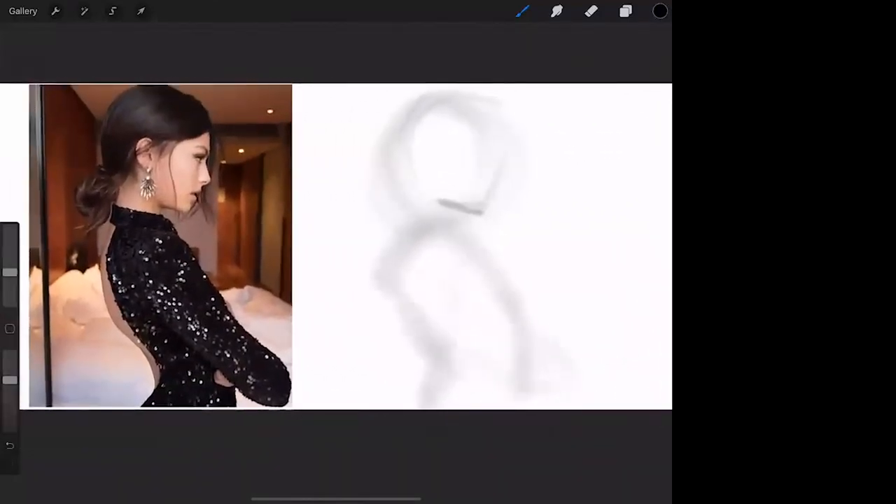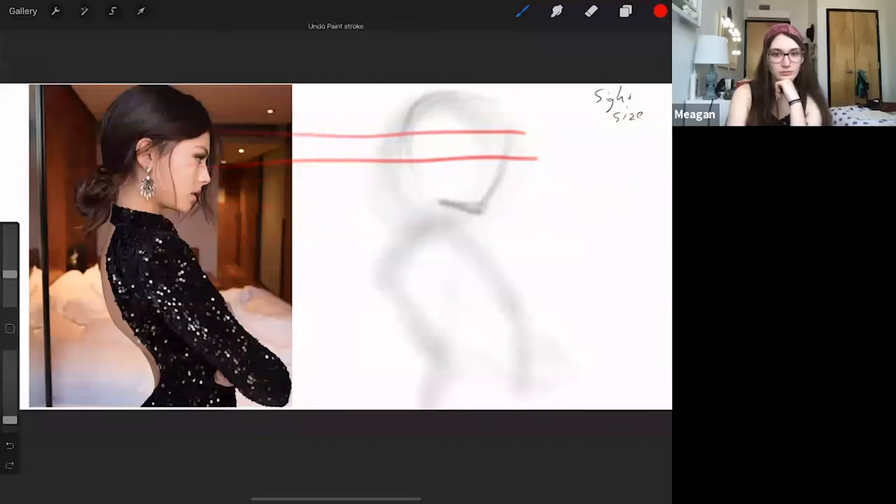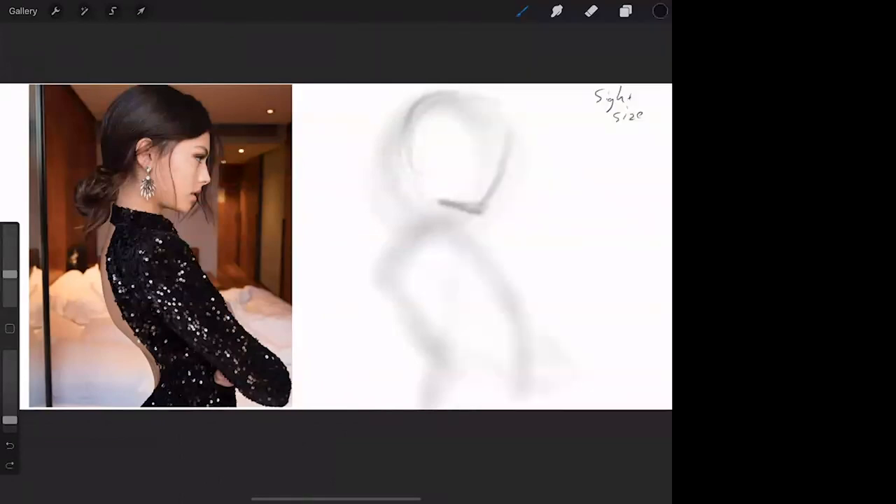We'll call it sight-size — it's not truly sight-size, but I use this term because why not take advantage of every trick in the book, especially if you're doing a demo in front of people. Right now my eyes are running left and right, running lines across where her eye is, the bottom of her nose, checking if the chin lines up. If you can jump into that, go for it — it's going to make your life a whole lot easier.